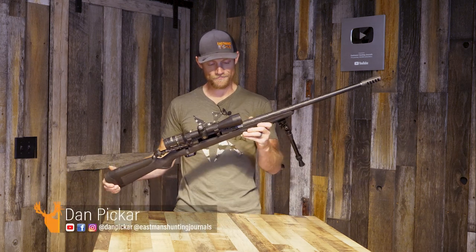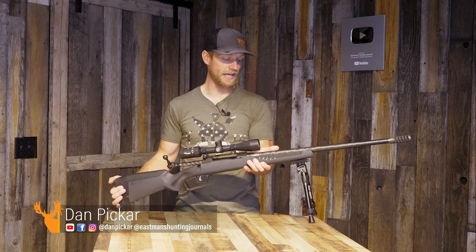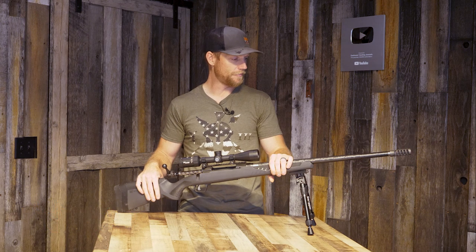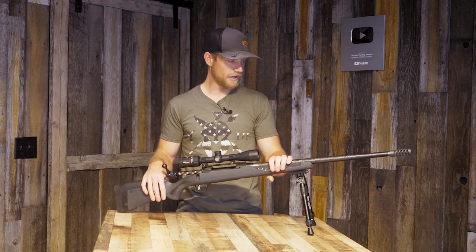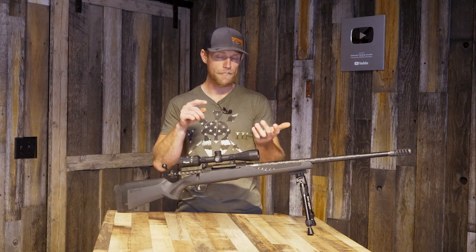Talk about affordability — I went through the steps and bought this gun myself. I paid $1,285 for it. The purpose of this rifle is to be high-powered enough to really hammer elk, but not so crazy that my wife and 12-year-old stepson can't shoot it comfortably.